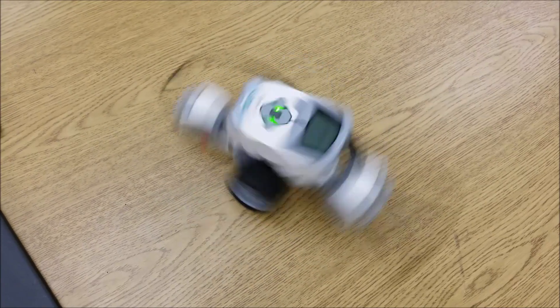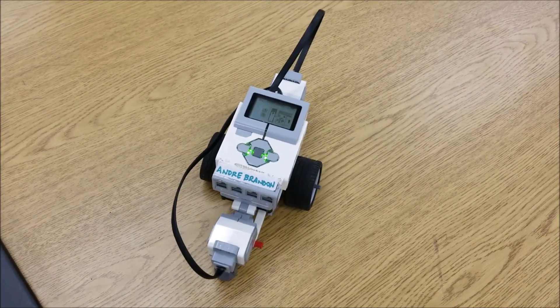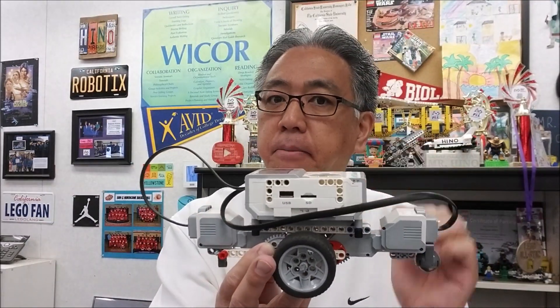I didn't think a robot could go that fast. This thing is really cool. If you just want a quick, easy, fast, cool-looking, spin-like-crazy robot, this is the one for you. One more time, check the description for the link on how I showed you how to build this thing. This thing is really cool.